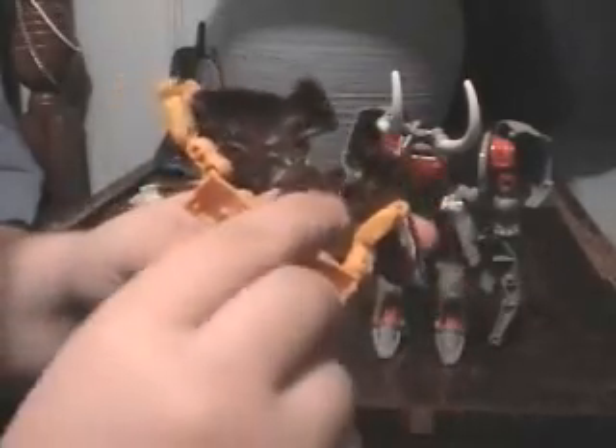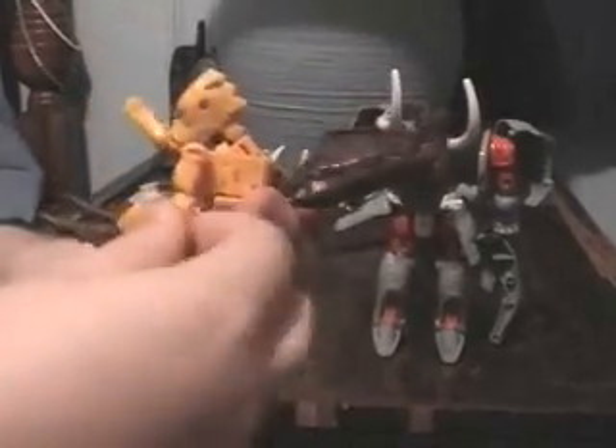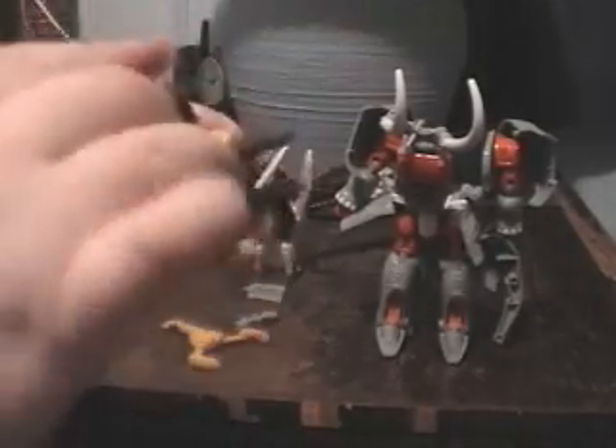Flip everything back over like you're putting them back into line mode, except rotate the face so the robot face shows up. Lock in the arms like they are in his line mode — beast mode, if you want to call it that. And then put back the line main, and it should fit fairly nicely.